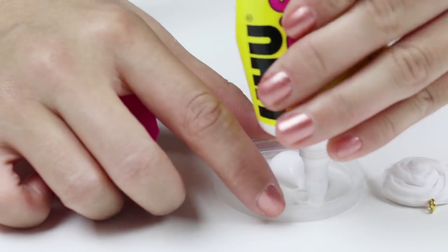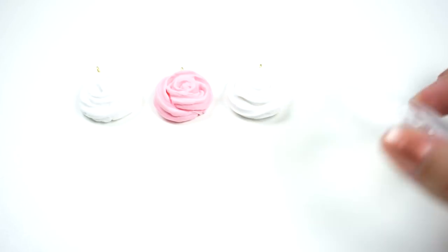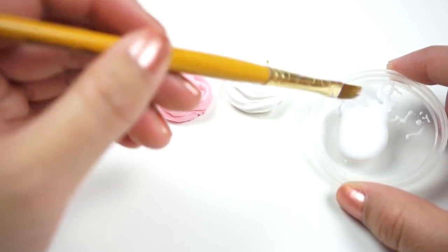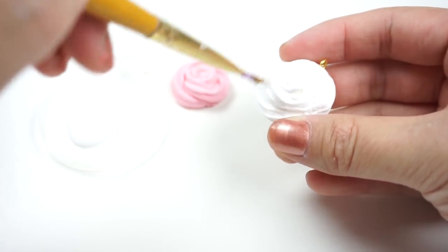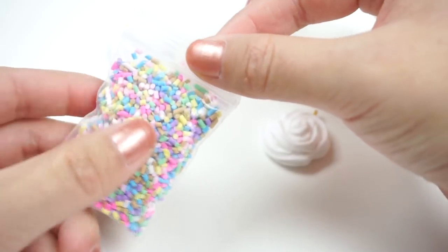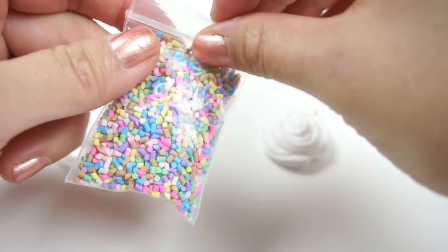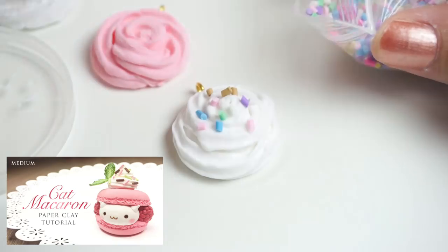Now you can have fun decorating these any way you like. White craft glue is best for this because it dries transparent and it won't dissolve the surface of the paper clay. Simply brush on a thin layer and then add your decorations. For the clay craft slime I'm using some fake polymer clay sprinkles from Sophie and Toffee. These are also quite easy to make yourself and I've linked a tutorial for that right here.